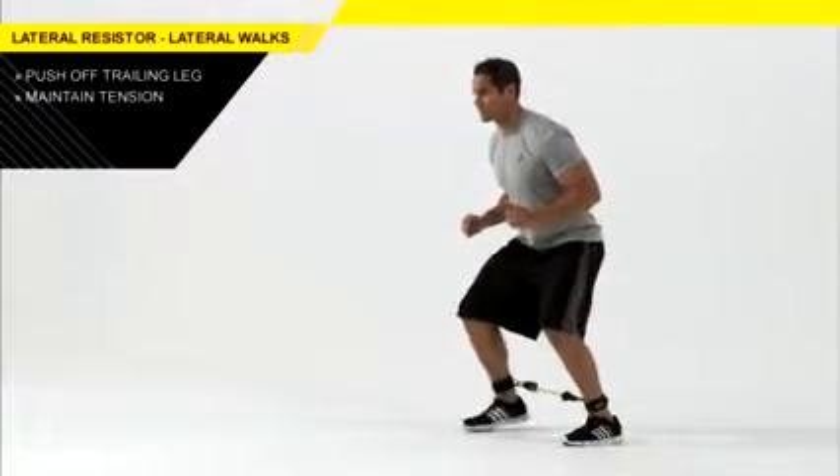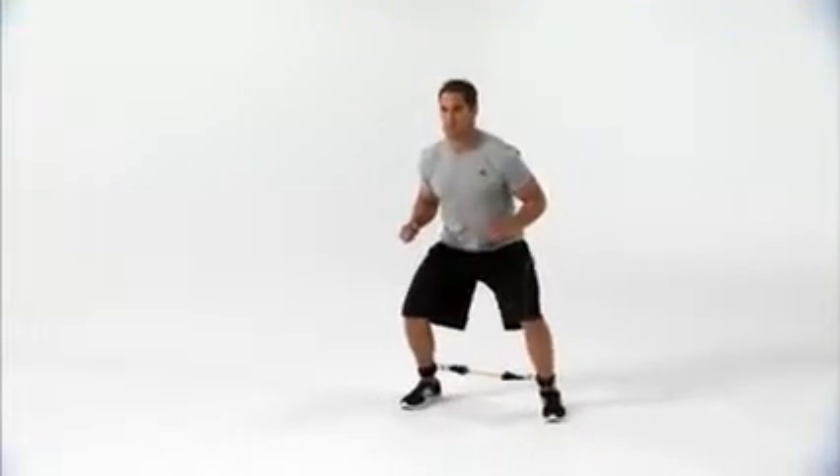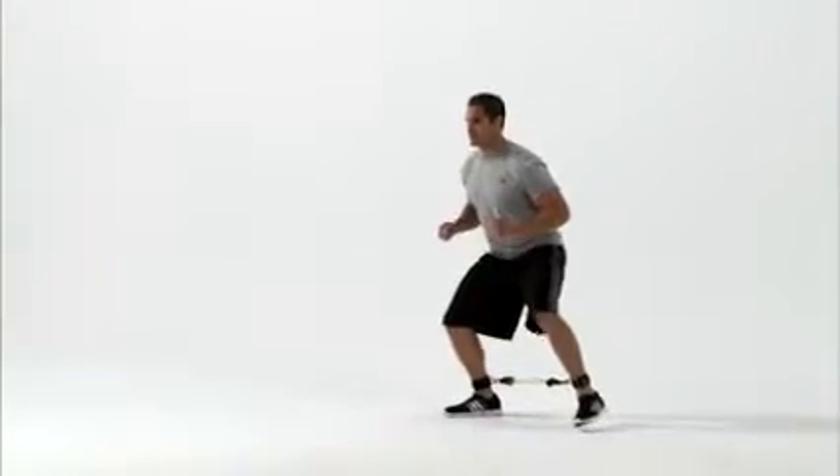Think about keeping tension on the lateral resistor at all times — do not let your feet come together. You'll really feel your glutes working on this one. A common error is to reach with your front leg; make sure you push off your back leg instead.